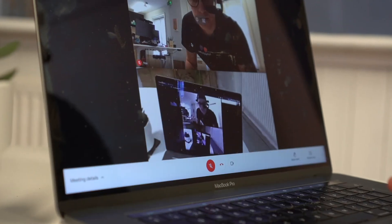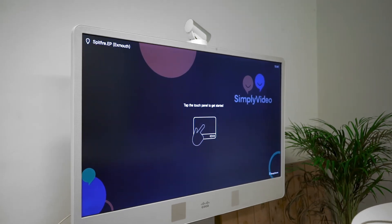Anyone that's joining via laptop will obviously be there already and they'll be able to see your headset in the call — simple as that. Now we've got those guys in, what we're going to do is join the Cisco device as well.